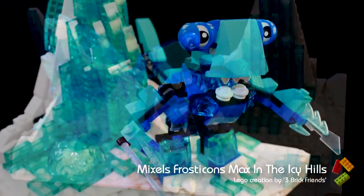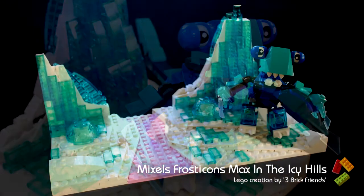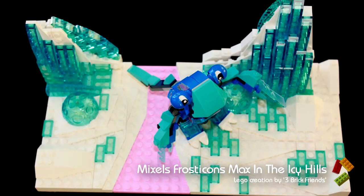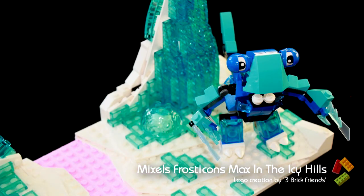This Max figure is built from the three blue Mixel packs. The Frosticons live in Icy Hills — everything is frozen except the pink river which flows between the hills.